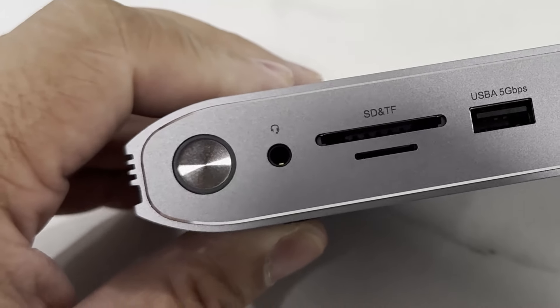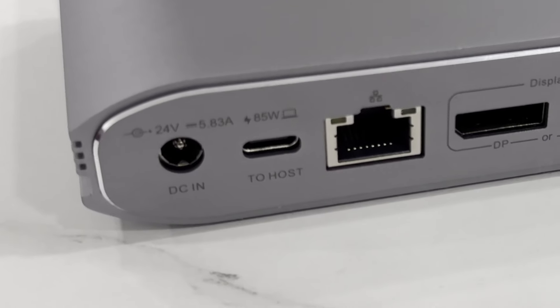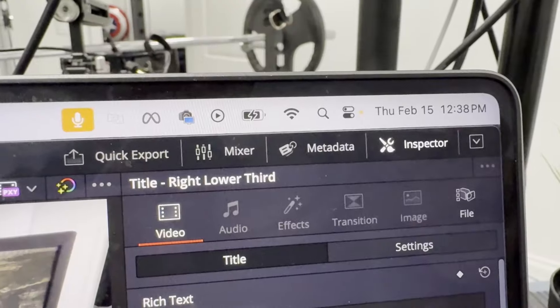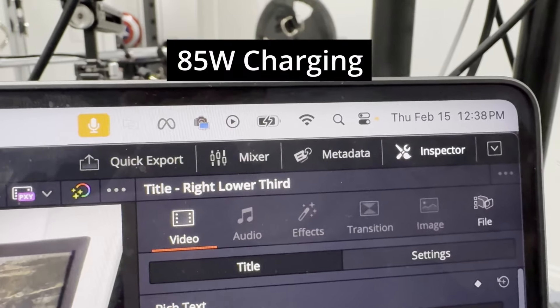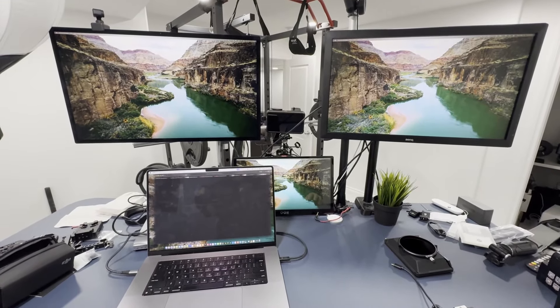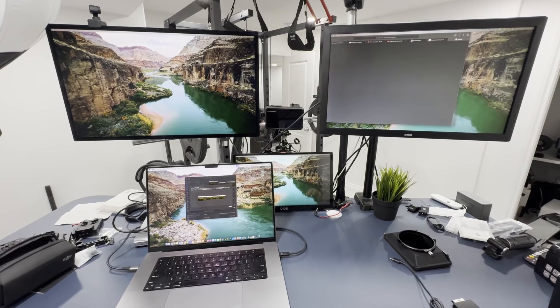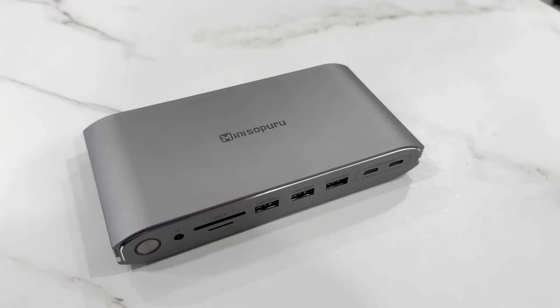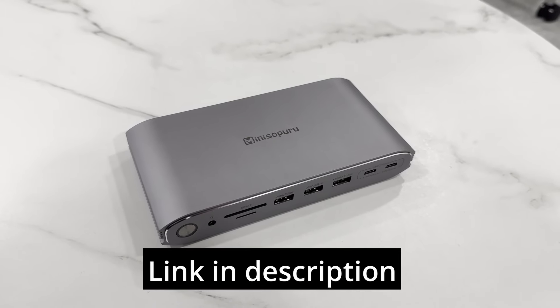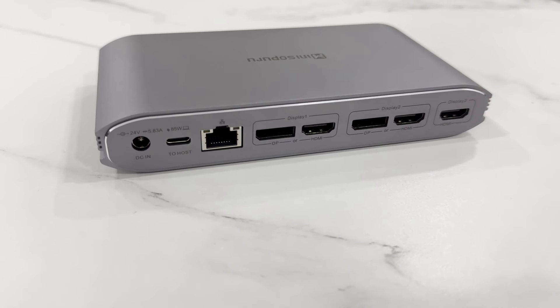It has a 1 Gigabit network port and a 3.5mm headphone jack for the best quality sound. The USB-C host port connects the computer and supports charging up to 85 watts. So if you're looking to bring your Mac to the next level with multiple screens, this is the way to go. Grab one today — Minisopuru link down below.